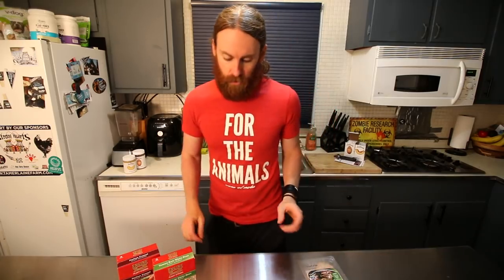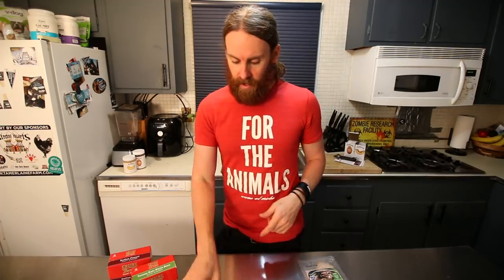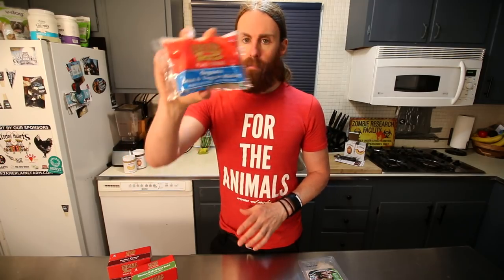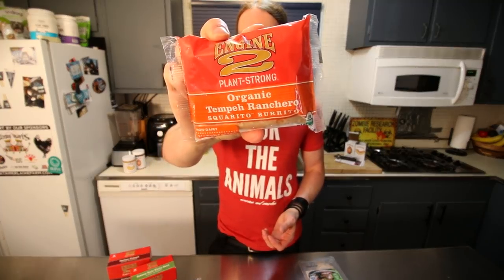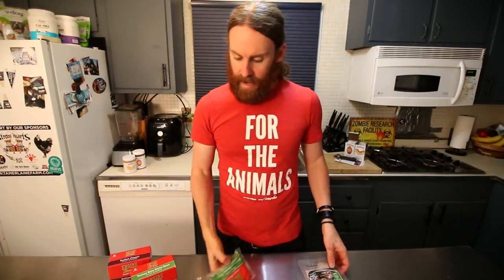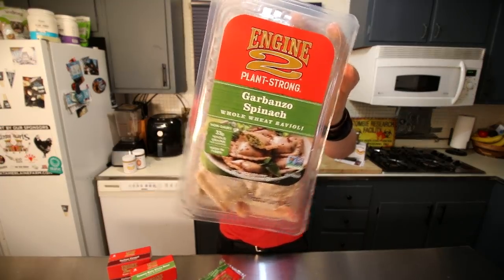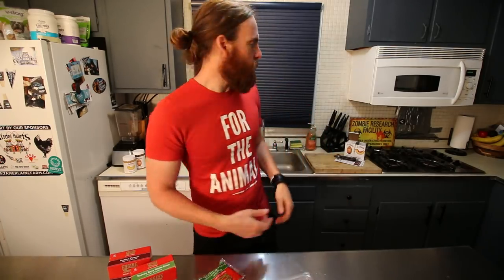I picked these up on my last trip there and want to try them today. They also have vegan pizza crusts I've used before, plant-strong burritos — an organic bean and veggie medley burrito — organic tempeh ranchero, organic potato and green chili, and some different flavors of ravioli including garbanzo spinach. I am trying to incorporate things like avocado and other healthy fats back into my diet, using a little almond butter and peanut butter, but avocado is what I've been trying to eat more of.